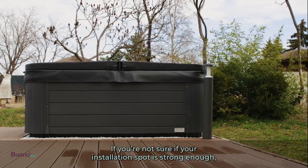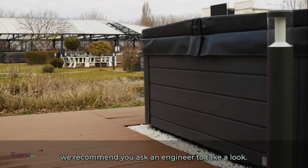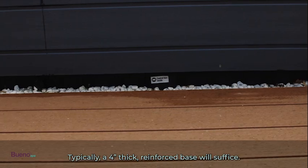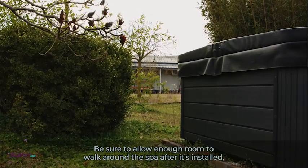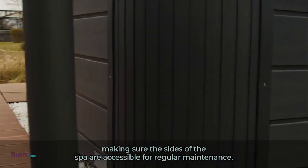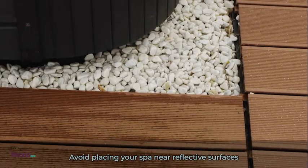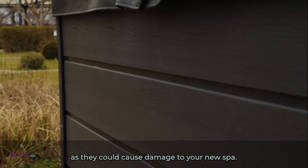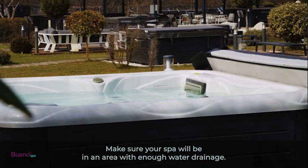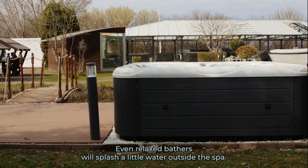If you're not sure if your installation spot is strong enough, we recommend you ask an engineer to take a look. Typically, a four-inch thick reinforced base will suffice. Be sure to allow enough room to walk around the spa after it's installed, making sure the sides are accessible for regular maintenance. Avoid placing your spa near reflective surfaces as they could cause damage. Make sure your spa will be in an area with enough water drainage, as even relaxed bathers will splash a little water outside the spa.